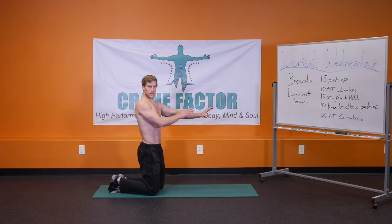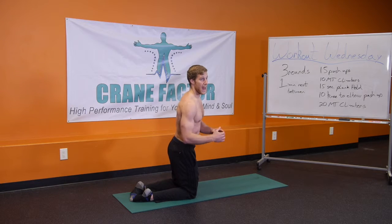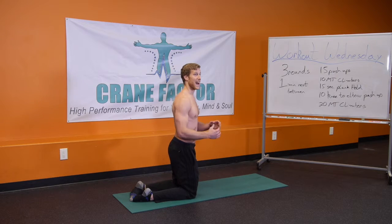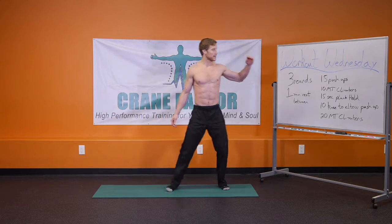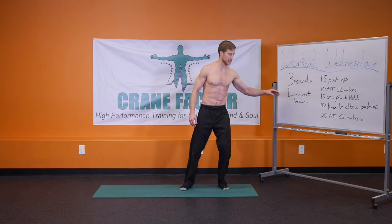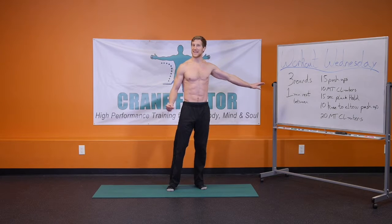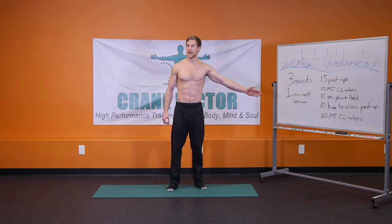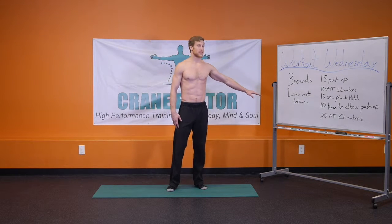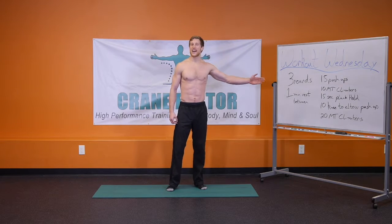Rest one minute and then do another round until you hit three rounds. This workout is designed as a HIIT workout — high intensity interval training. You want to go from one exercise right to the next as quick as you can, then rest for a minute. When that minute hits, you're right back into those 15 push-ups, going through that whole round as quick as you can. When that round's up, rest for 60 seconds. When that 60 seconds is up, hit that last round as hard as you can.